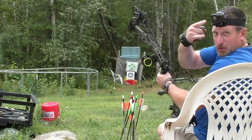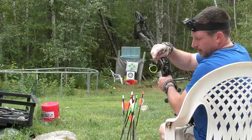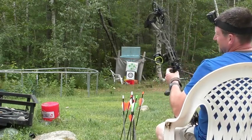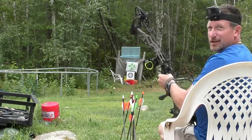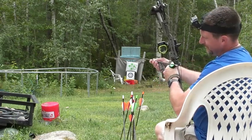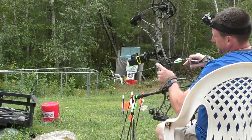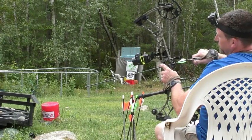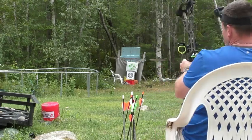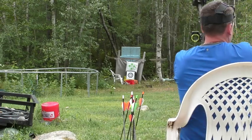You always want to have one arrow knocked, remember that. I'll usually be hooked up as well, just like that.